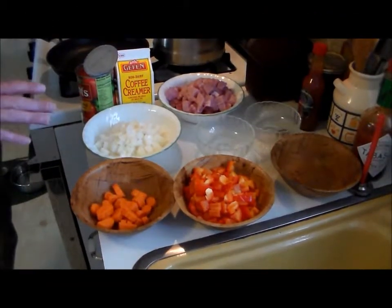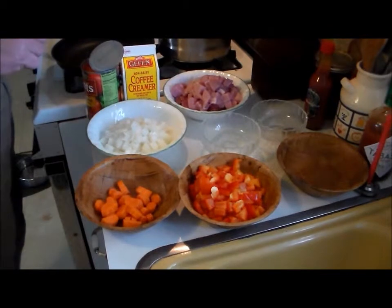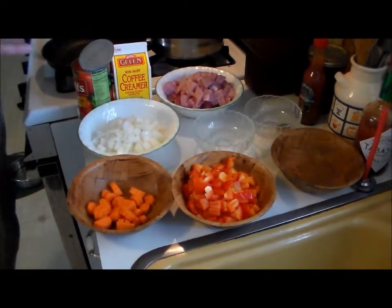I've never made this before, so you're going to be making it along with me. This is what we're going to be using to make the soup, and I will be putting the recipe down below, so don't worry. We're going to be using 200 grams of pork, cut up, 150 grams of beef, cut up — use the cheapest cuts that you can find.